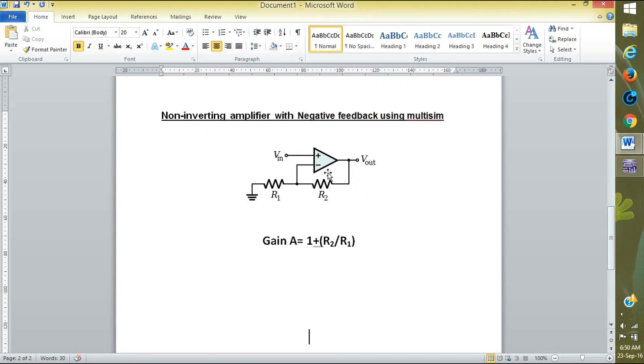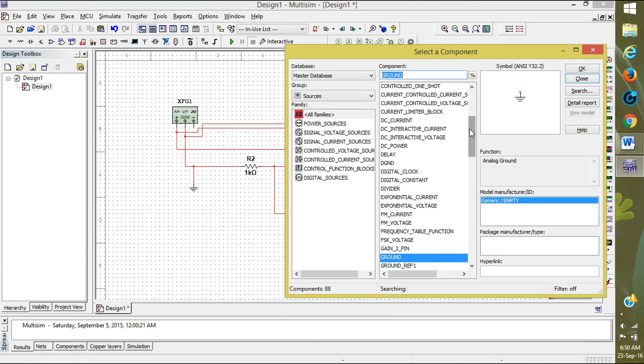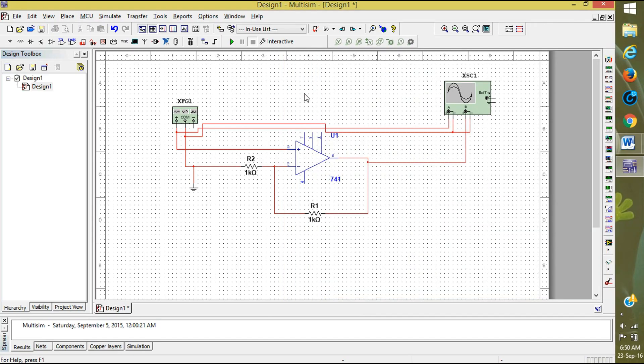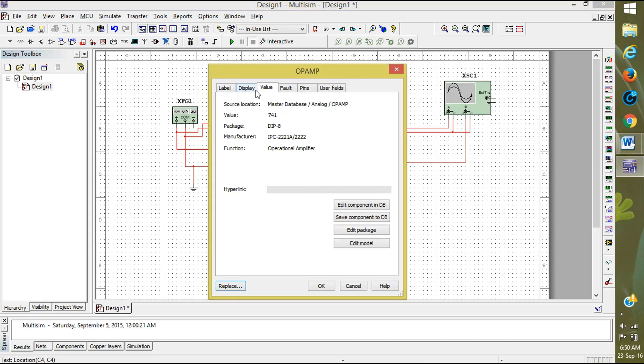We also need to supply plus VS and minus VS. Right-click, place components. Here you can see plus VCC — click on it and click OK. Place it above. We also take a plus VDD and place it below for the fourth pin. Close. Connect pin seven to plus VCC and pin four to VDD.